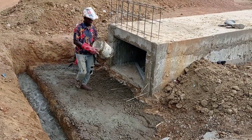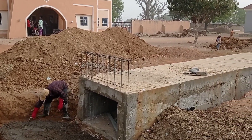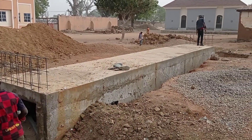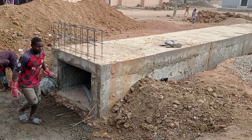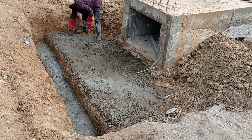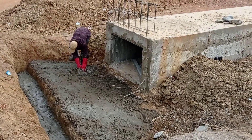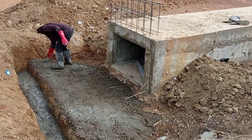Hi guys, hope you all are doing good. Welcome to my YouTube channel. Today in this video I am going to share with you some reinforcement details for the construction of apron, wing wall, and head wall. Make sure you watch this video completely in order to understand this concept of reinforcement detailing.